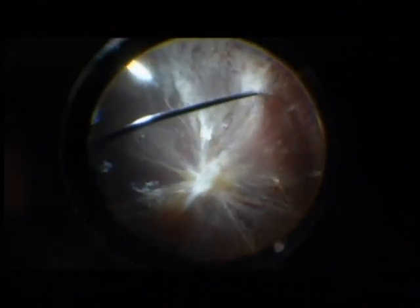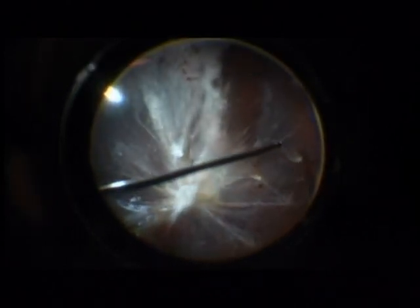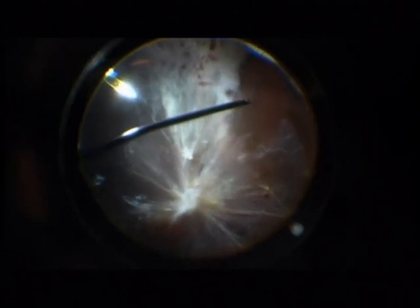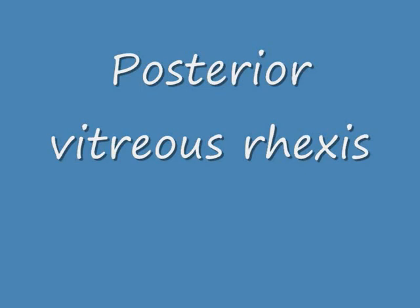Now you see I am opening the posterior hyaloid. I am using a 27 gauge vitreous cutter. Here you see the opening with the blood staining. Now I am working with a scleral depressor. Always be careful in those places where you don't see the retina, because you may injure the retina and cause a big break.